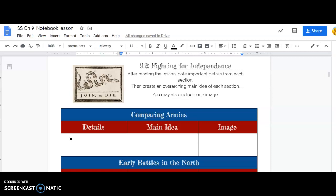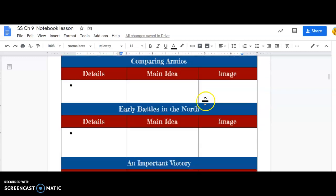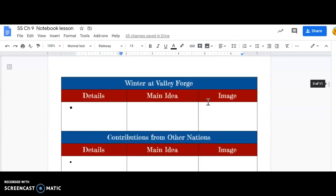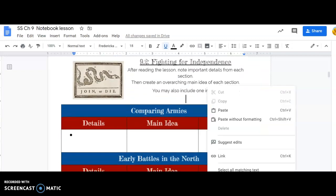Hi class, today we're going to look at chapter 9, lesson 2, Fighting for Independence. In the digital notes chart, after reading the lesson, write down important details from each section, then create an overarching main idea of each section. It may also include one image. The sections are: comparing armies, early battles in the North, an important victory, winter at Valley Forge, and contributions from other nations. Let's go to our text and work on that.